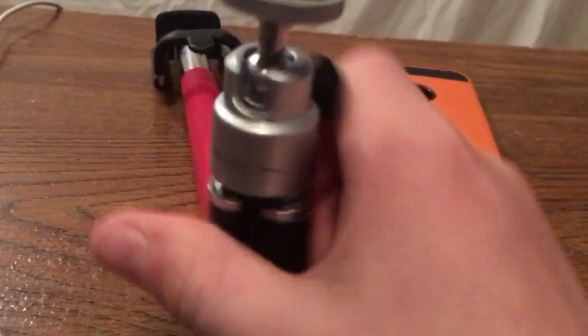First, I take this tripod and I set it up. Hold on — ow, I'm sorry guys.